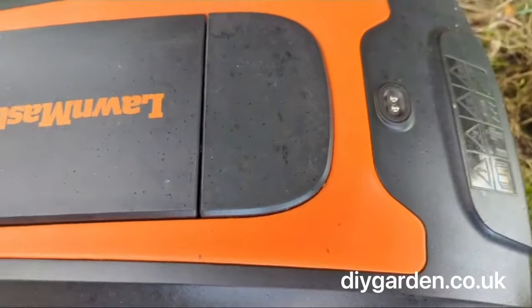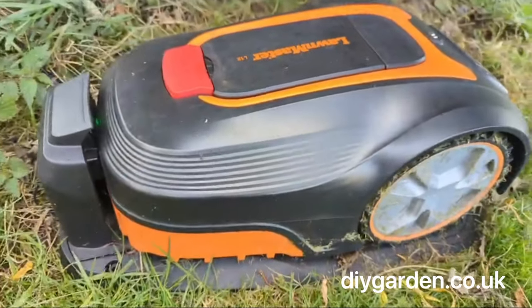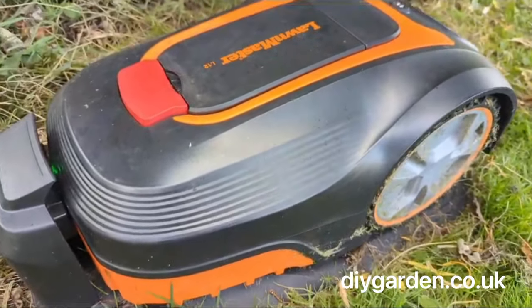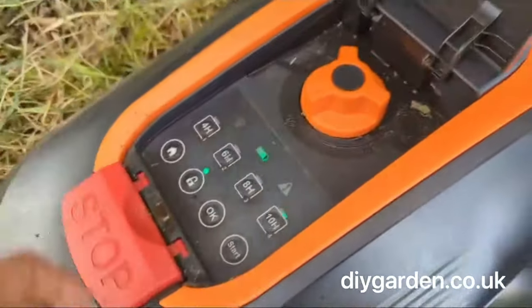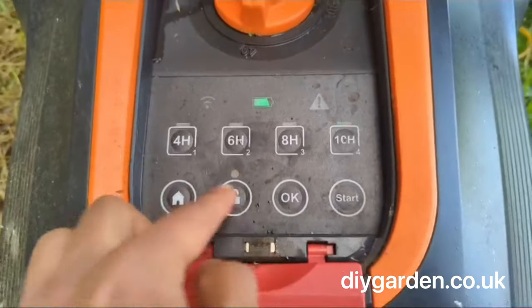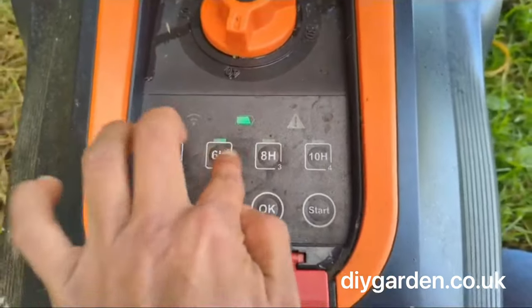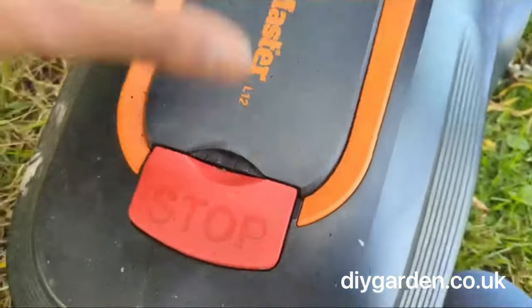Up here we've got a rain sensor so if it rains it goes back to its base. If it's been raining for a while then it'll remain at its base until it stops. So say it's been raining for a few days and you want to set an extra cut, all you do is unlock it and enter the factory set pin code, and send it on its way.